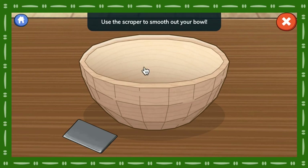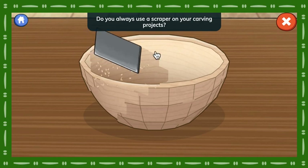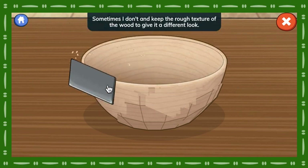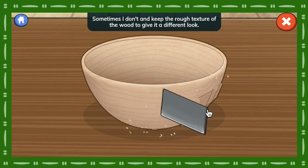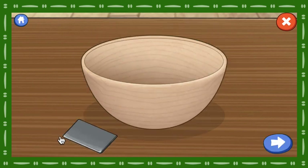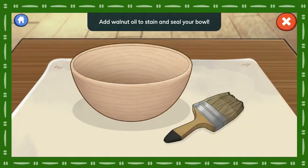Use the scraper to smooth out your bowl. Drag the tool across the wood. Do you always use a scraper on your carving projects? Sometimes I don't and keep the rough texture of the wood to give it a different look. We did it! Nice! You smoothed out the wood so well. Add walnut oil to stain and seal your bowl. Drag the brush across the wood.